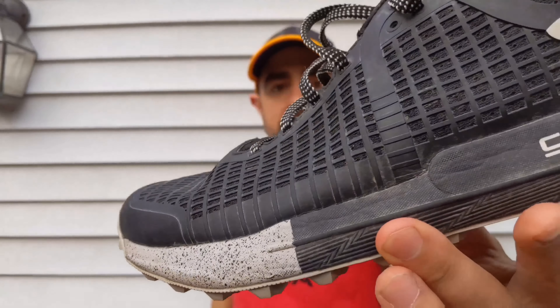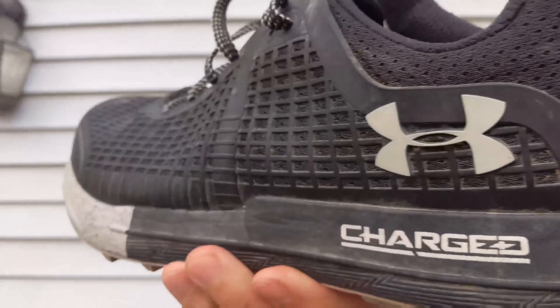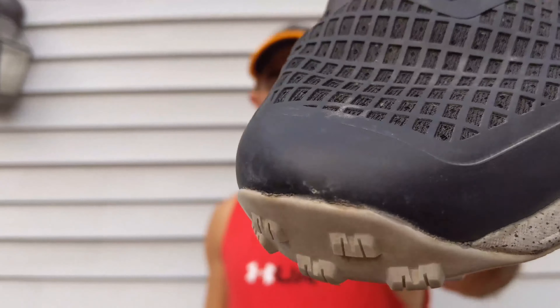Let's start from the top down — the upper. The first thing you're going to want to see is that you have this rubber overlay over the whole shoe. When I first got this shoe, I thought it was a little much. But surprisingly enough, this rubber overlay has been super beneficial to help protect my feet when it came to the more rugged terrain. It also helped secure me a little bit more.